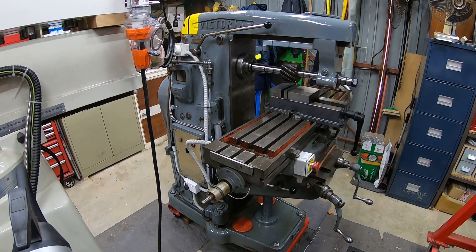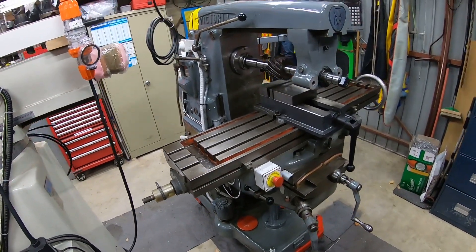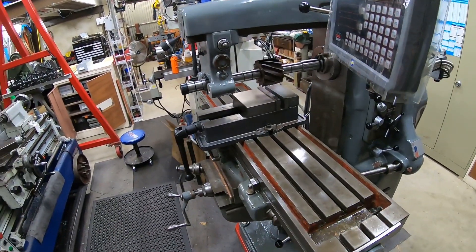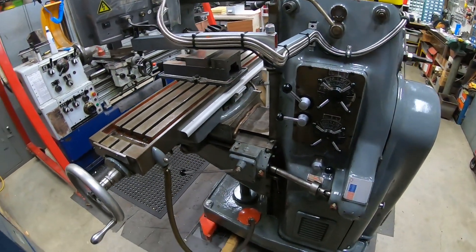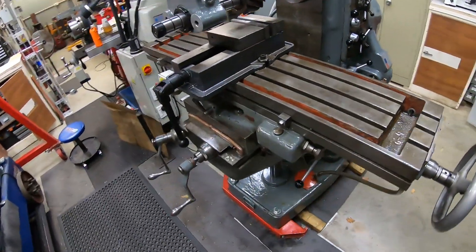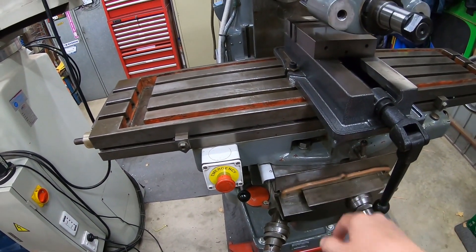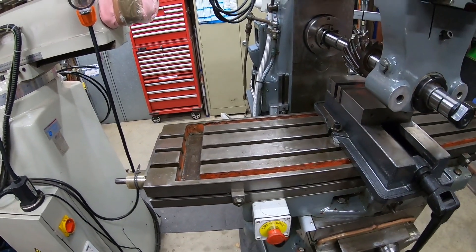It's made by the Elliott Machine Company in England and I traced its actual date of manufacture to 1950. It's branded Victoria mill, but I believe similar machines sold elsewhere in the world might have been labelled Elliott Machine Tool. It's a pretty good quality machine — actually a universal milling machine, which means the table can rotate. You can slacken those nuts off and the table rotates so you can set the direction of travel at an angle to the milling cutter.